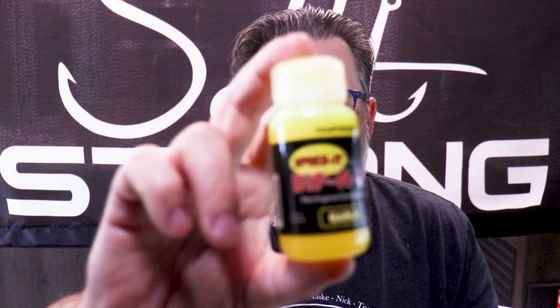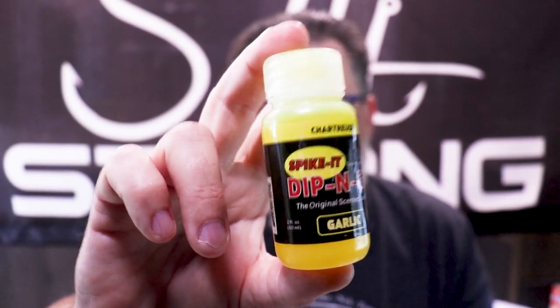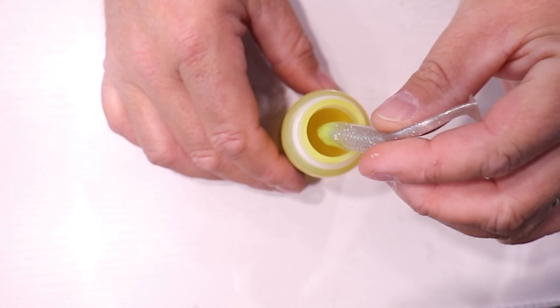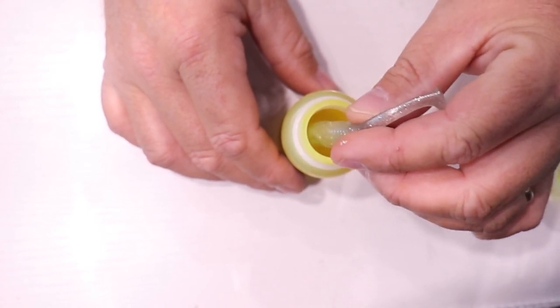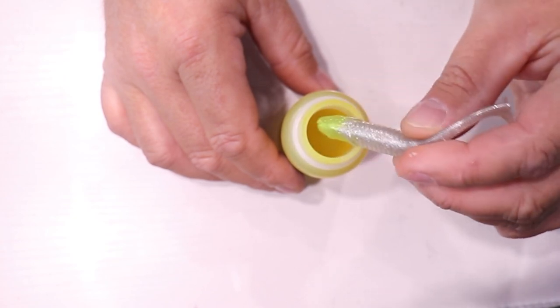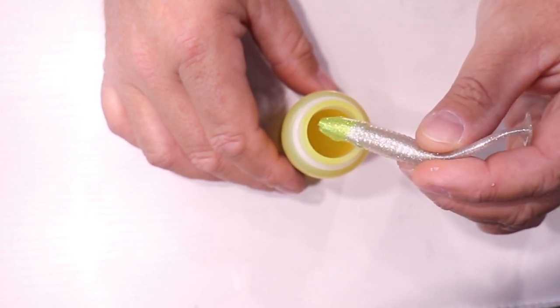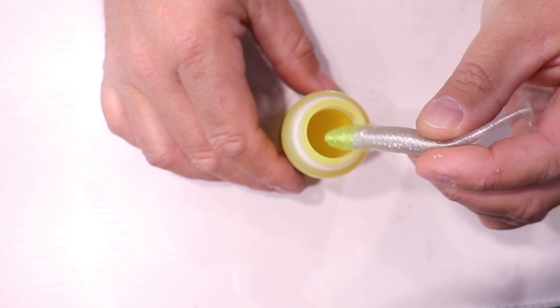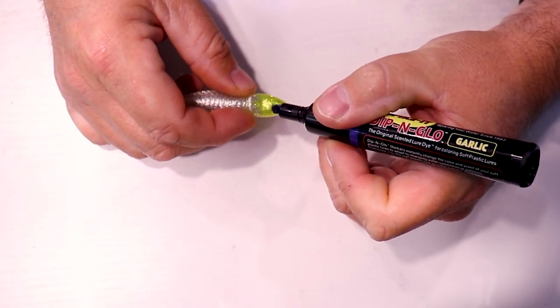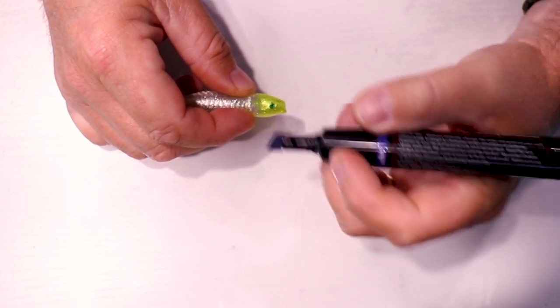If you're going to use a product like this Spike It, from my experience it takes about three different dips to get the color I wanted. Dip the lure into the dye, pull it out, let it dry for maybe 10 seconds, then repeat that process twice. Just one dip only gives a slight color, but after three it's a pretty solid change. The same goes with the markers — it took about three coats to get the effect I was looking for.